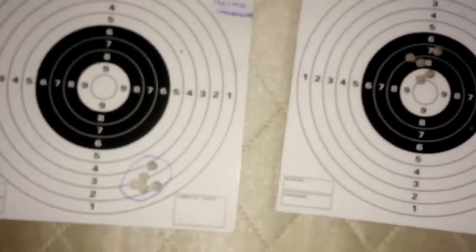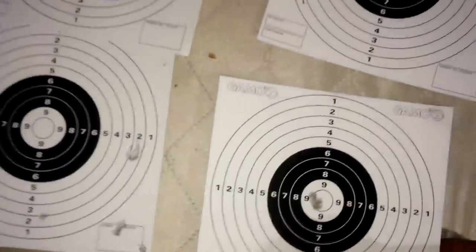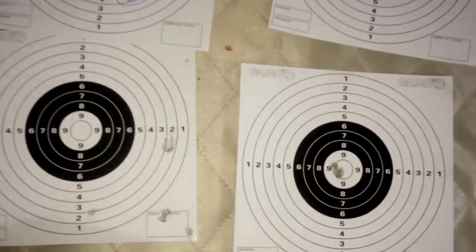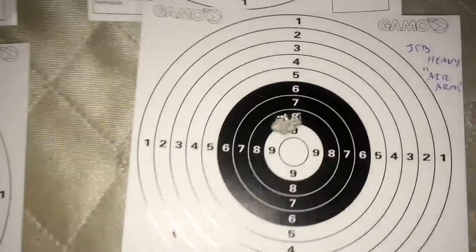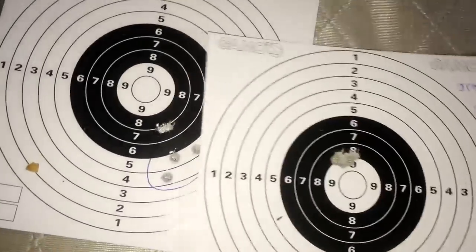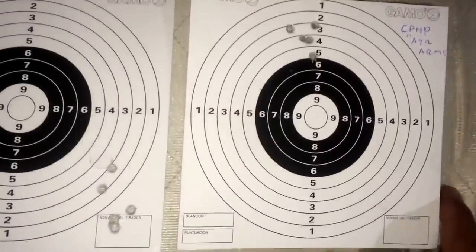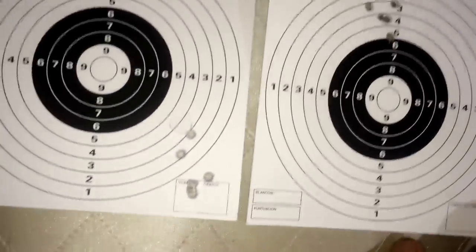Side by side — the Premier Hollow Points aren't that different between the two guns. But the poly mags and Barracuda Match — big difference, about three to three-and-a-half inch spread with the Marauder versus a tight group with the Air Arms. The JSBs also showed a big difference. The Air Arms is way better across the board.